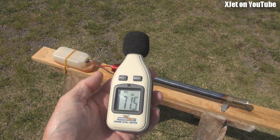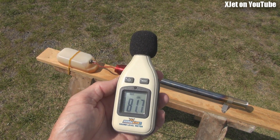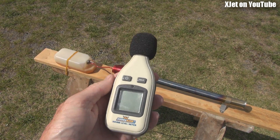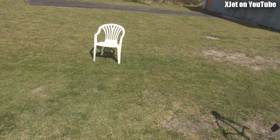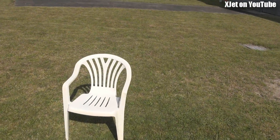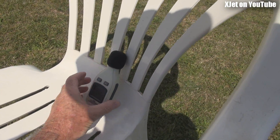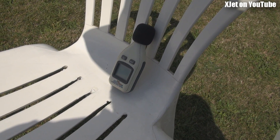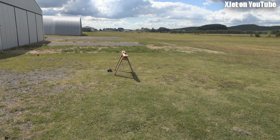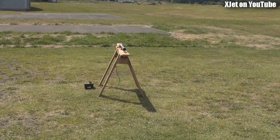It has another feature: if I turn on the max, it'll just record the loudest sound — see that, it stays latched on. So what I'm going to do is walk five meters away — one, two, three, four, five meters roughly — put the sound meter down here, leave the camera looking at it, set it on its peak value, and then go start up the HobbyKing pulse jet and see how much noise it makes.